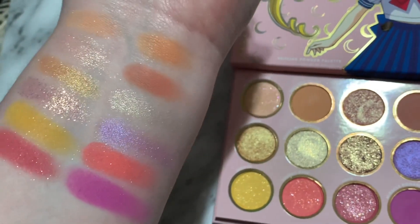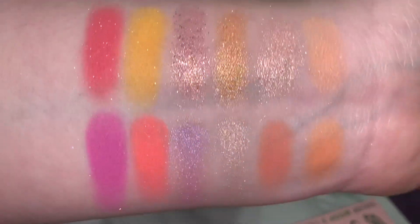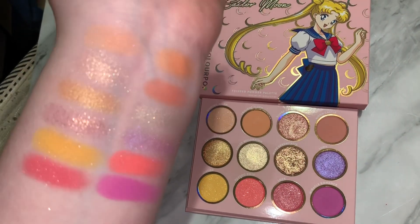Thank you guys so much for watching this swatch video. If you enjoyed, comment down below any videos you'd like to see me do. Let me know if you guys want a full-on review once I've used this palette a few times. Go follow my Instagram, MakeupByTashaXO, and I'll see you in the next one. Bye.